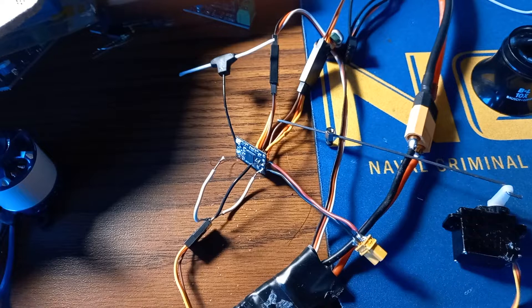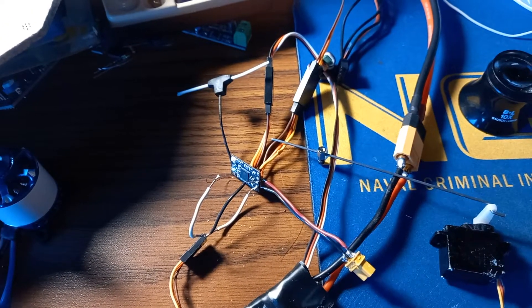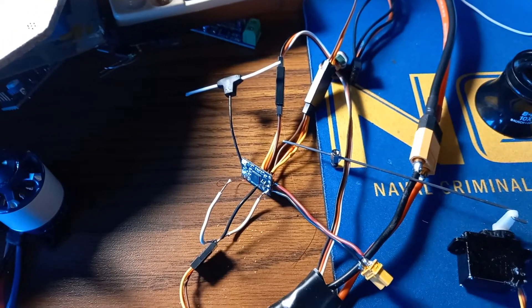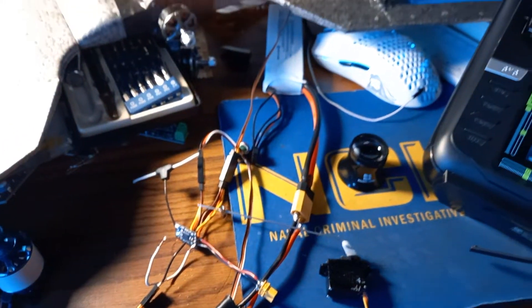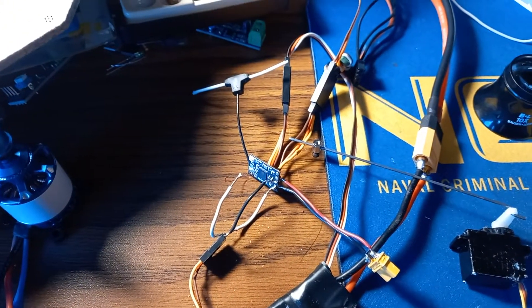Upload it via WiFi — I prefer using WiFi because it works for me. And you should have a working ExpressLRS PWM receiver.